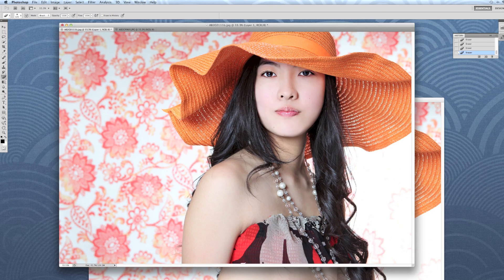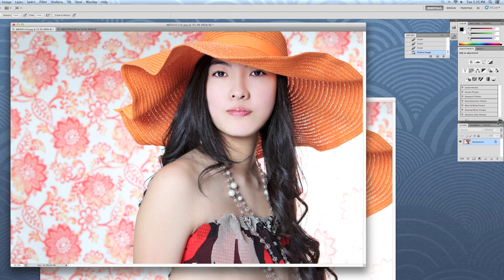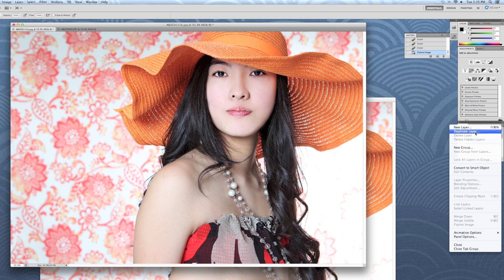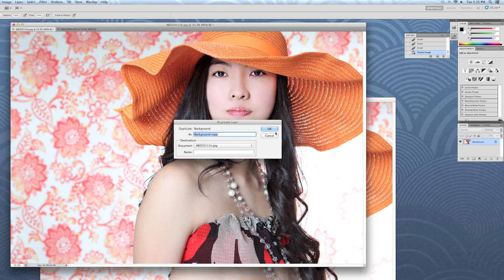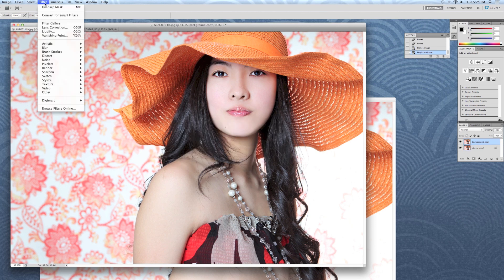So we're going to use this image. As you can see, I'm just going to enhance it right there — we've made it sharper and the texture of the hat comes out. Now I've taken it back to the original and we're going to duplicate the layer. I'm going to show you three ways to make an image sharp and you can decide which way you like.